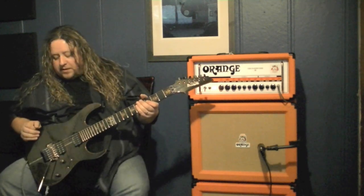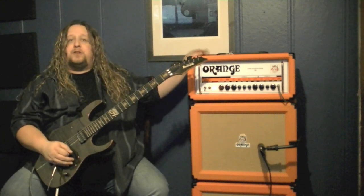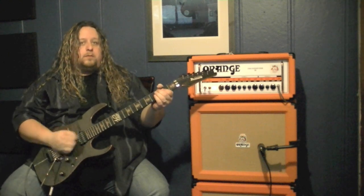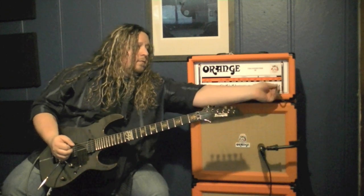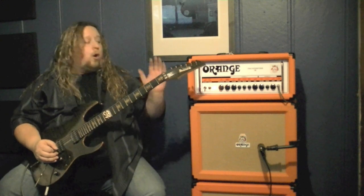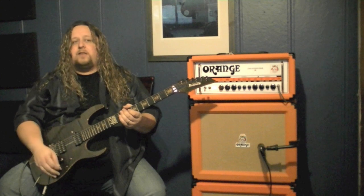Now if I switch to one of the internal preamps on the RP1000 — take for instance the Marshall JCM800 — we're going to bypass the preamp section and only use the power section of the amplifier. And if I unplug from the front we still have tone, because I'm bypassing the preamp section and only using the power section. The cabinet models and amp models inside the RP1000 react like a tube amp.